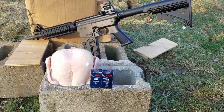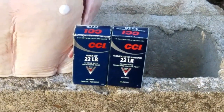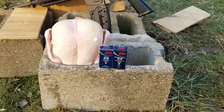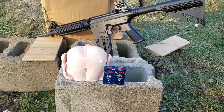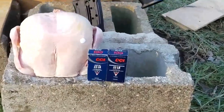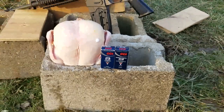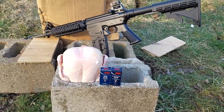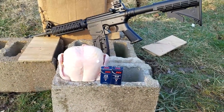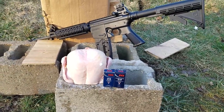Last week I did a penetration test with the CCI Quiets. It basically makes your .22 a glorified pellet gun — 710 feet per second. They're really quiet, but it's a 40 grain bullet, so it weighs a lot more than a pellet out of a pellet gun. Even though it's going slower than some pellet guns, it has a lot more penetrating power and energy when it hits your target.